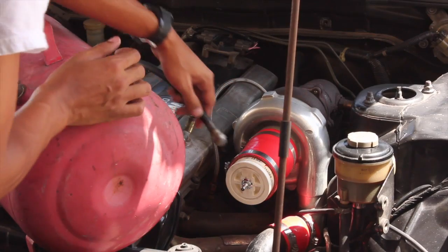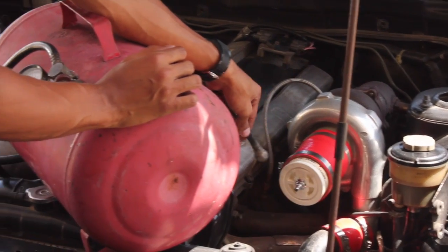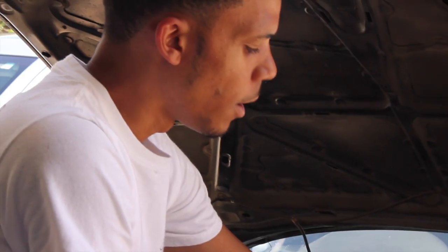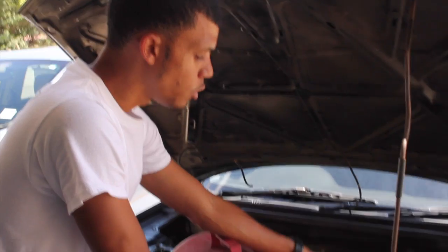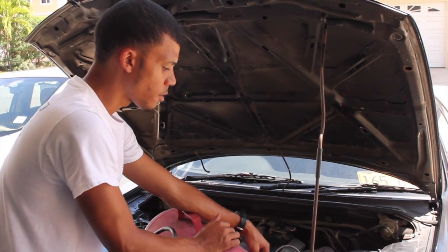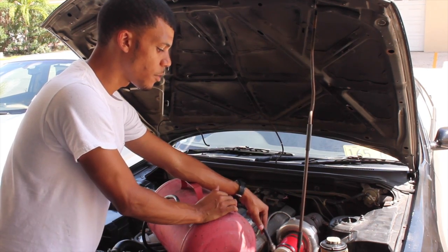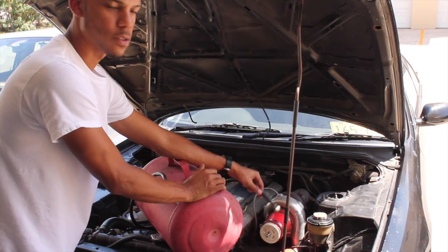I've done this test a month ago and pretty much eliminated most of the leaks, but for demonstration purposes I'm just going to do it anyway. I would recommend any turbo vehicle do one of these boost leak tests at least once a year, because vacuum lines can start to corrode, heat can start to deteriorate some of these lines and couplings, and it's just overall good maintenance to do.